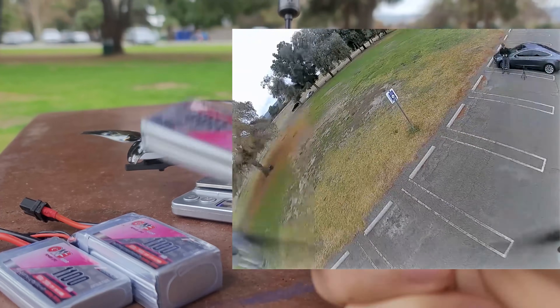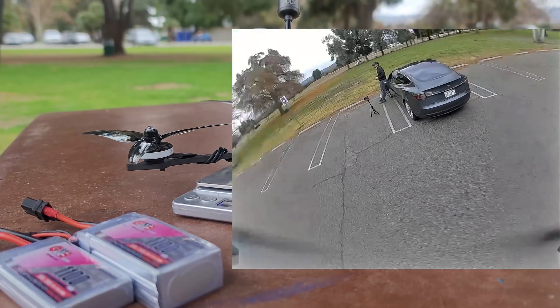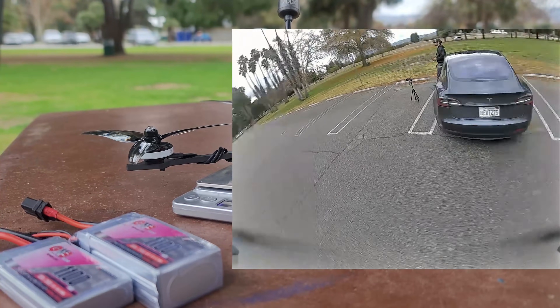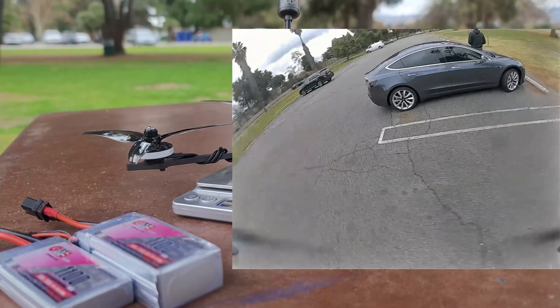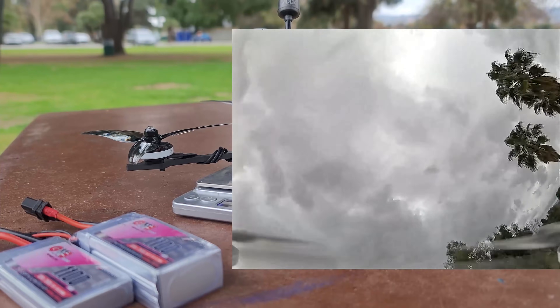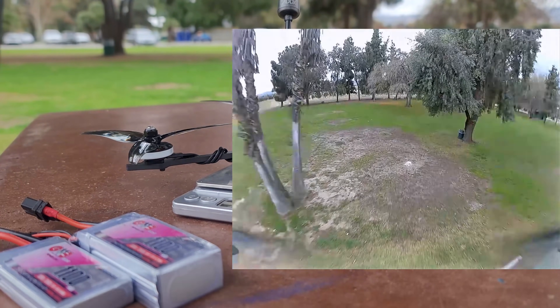There's definitely a solid 15 grams to cut off this quad. However, running 2S on a five-inch quad — we'll talk about that in a minute. But first, let's quickly talk about this whole 250-gram thing. I personally have kind of not rebelled against the 250-gram limit — I actually despise it because of what it stands for and the fact that I just don't agree with it.